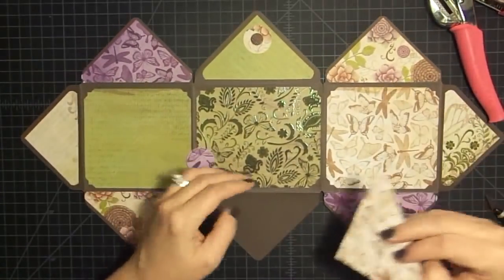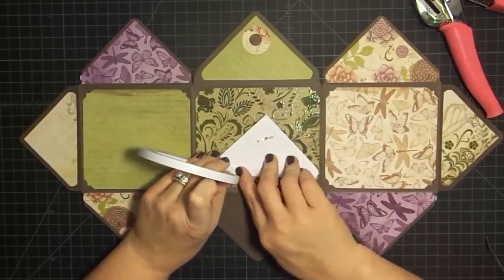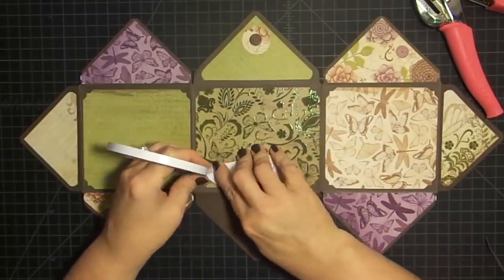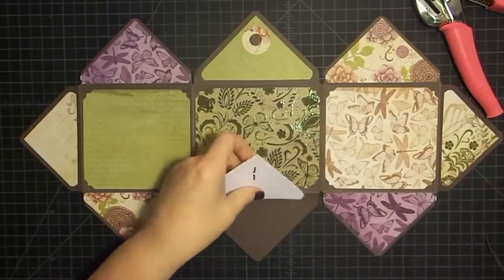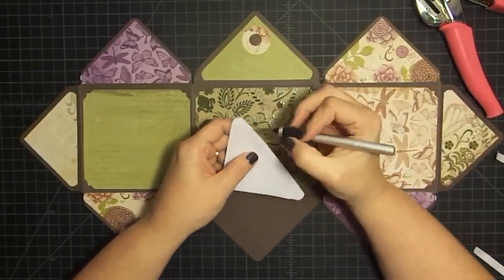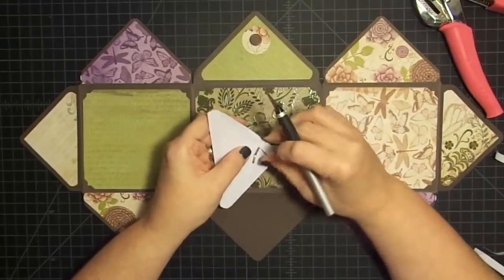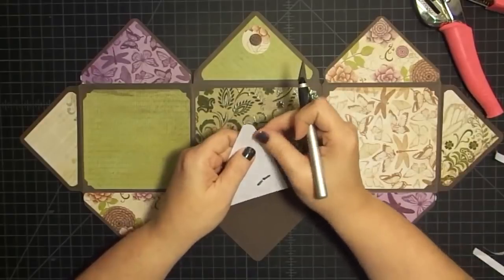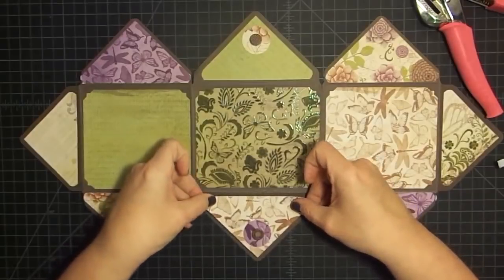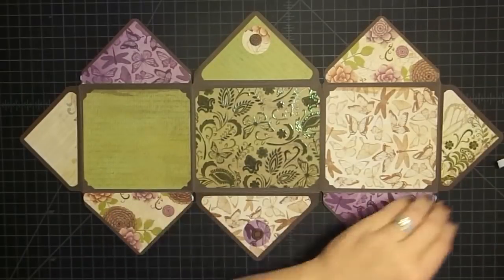So flip it around and do the exact same thing on this side - put our adhesive on. While I'm doing this, I want to tell you guys thank you for thinking about Joseph. He did not get better - we went to the doctor on Thursday. His flu test came back negative, his strep test came back negative, but the doctor felt like it was one of those two because today he was running a fever. So we went back to the doctor, got him some meds. Since he's been asleep most of the day, Vince got home and so I came down to the craft room. He's going to do fine though - he's feeling better already because he's got some antibiotics in him. But thank you all for thinking about him, that was super sweet.